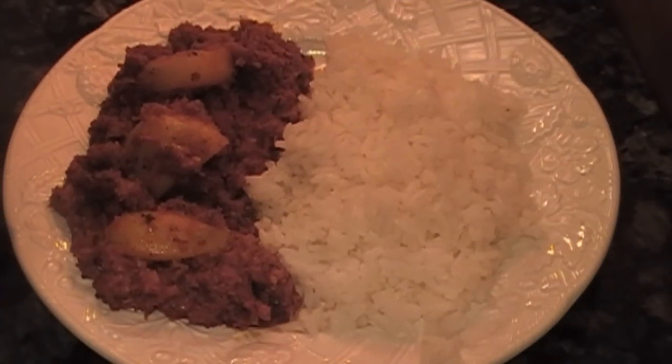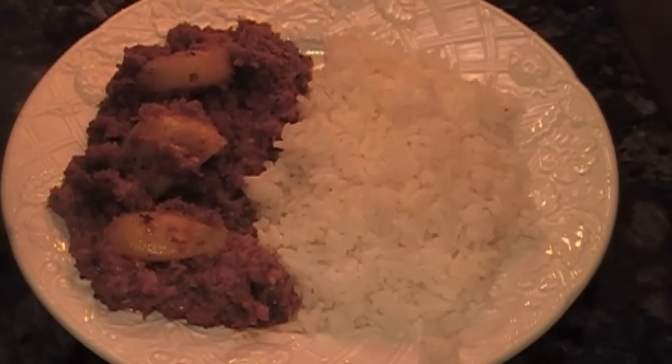Hi and welcome to Latin Kitchen. Today we're going to make corned beef with potatoes. This is a very economical, tasty, and simple recipe and I hope you enjoy it.